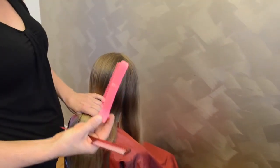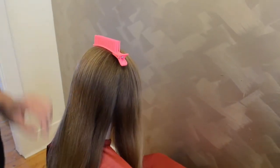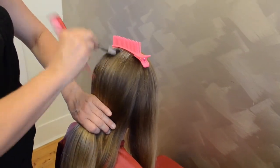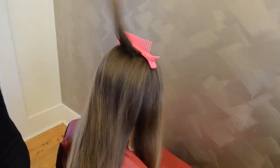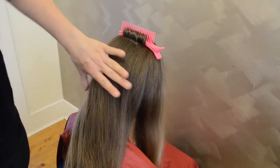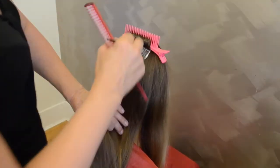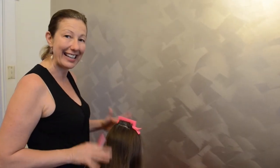One of my favourite ways to use this clip is when colouring or chemical straightening. Popping it in the hair, I do my first section — even putting a treatment on. Take it up and place it over, go to my next section. Take that section out, place it over. It is fantastic for long hair — it just gets it out of the way so you can work clean and easily.